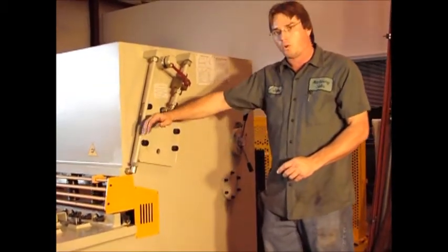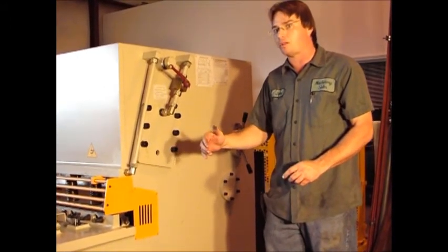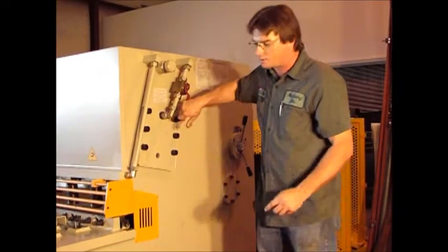This machine cuts like a pair of scissors, and the cut will travel from the left to the right, so you'll actually check the blade gap on this machine from the right to the left, letting the blade up. I'll demonstrate that here in just a second because I'll lock it down.